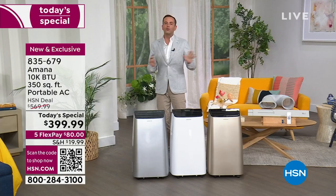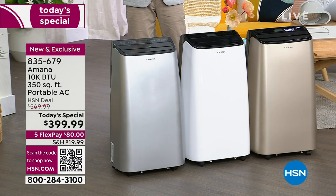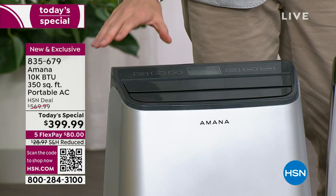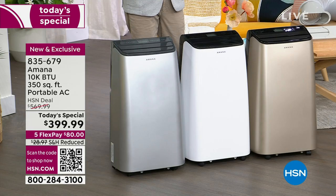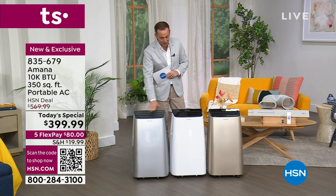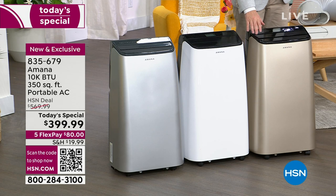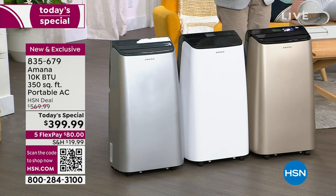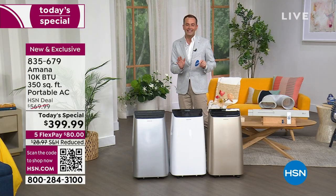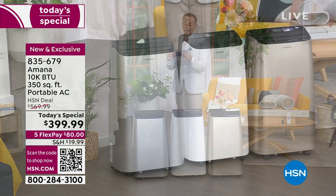Primarily an air conditioner that is going to do that job so well — with no tools needed to install in your window, no hassle of maintenance. It is a beautiful, fully automated machine that is sleek, strong, powerful, but super quiet. We've got three colors: silver, the beautiful classic white, and this gorgeous gold. It's $399.99 — the lowest price we found anywhere in the United States.